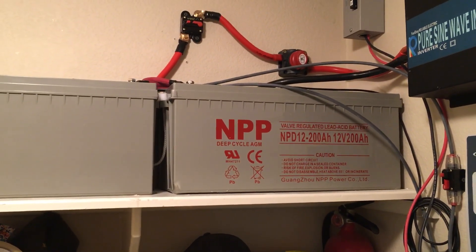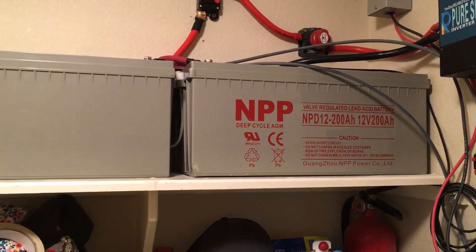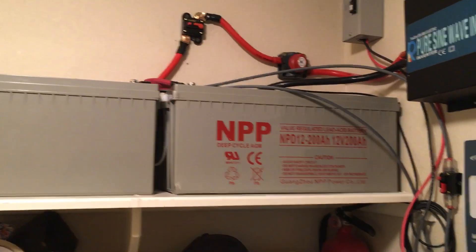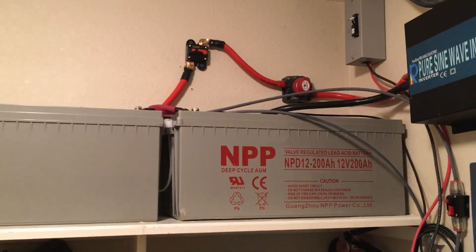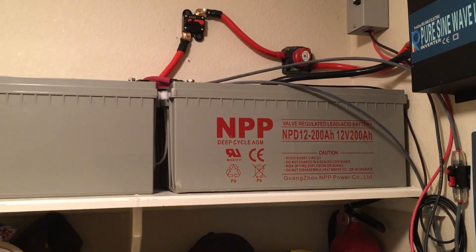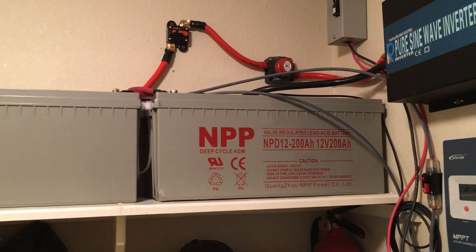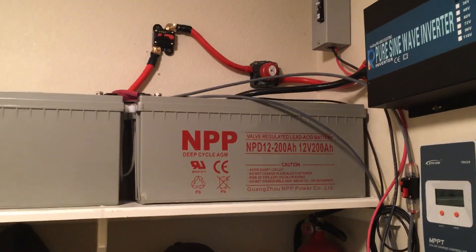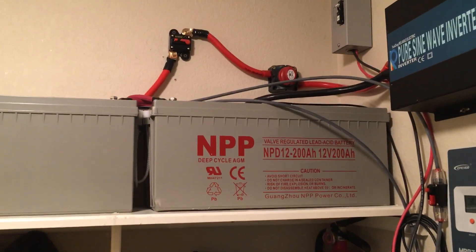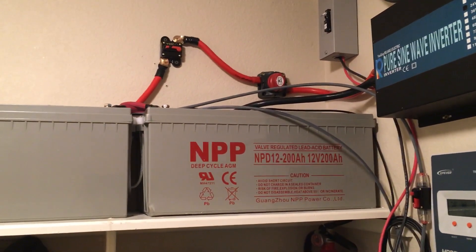That would be around 9,600 watt hours total, but I'm only allowed to use 50% of that, which puts me at 4,800 watt hours of usable energy. Right now with two batteries I have 2,400 watt hours of usable energy at 50% depth of discharge.